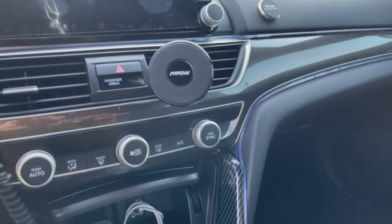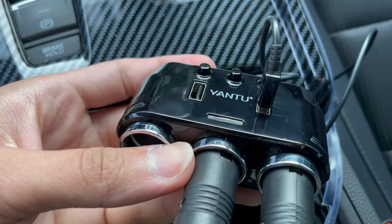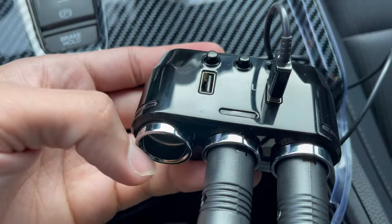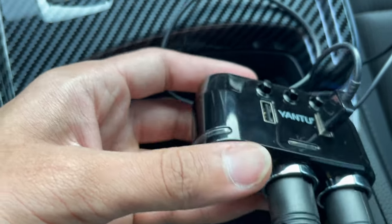I did mention two but I'm going to go ahead and do three — the third one is this piece right here, it's a must-see. So it's three ports and you got a USB right there and a USB right here as well. I'll put the link in the description below for this.